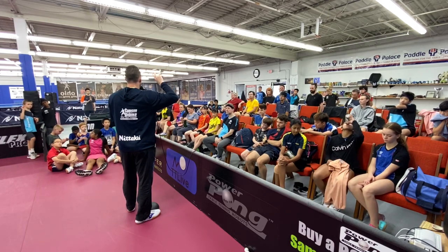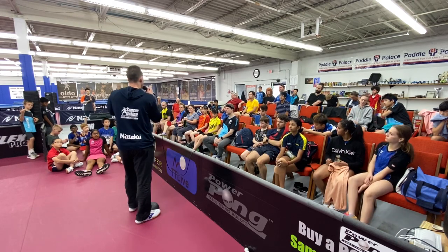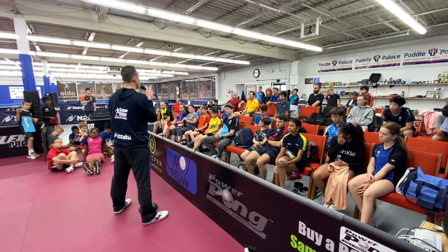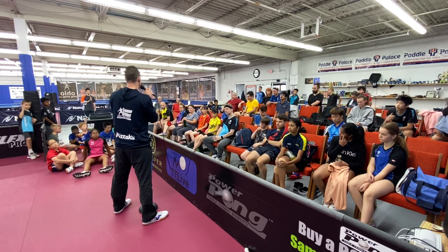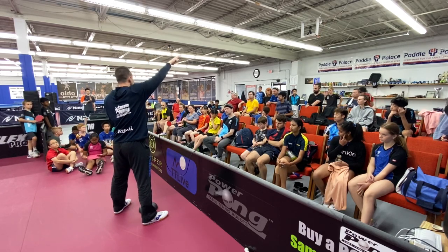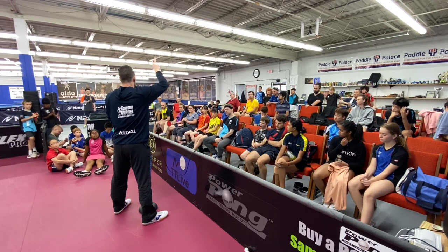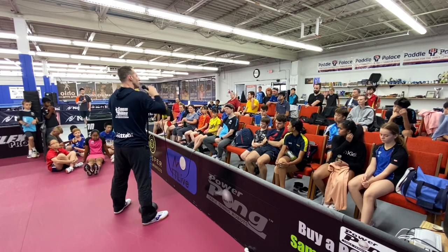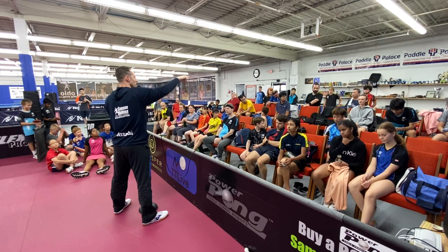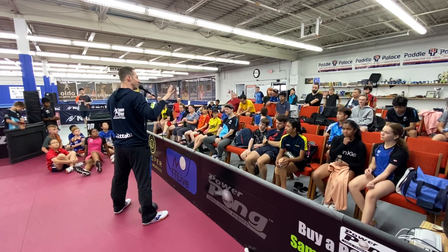The second 12 minutes: short serve, flip anywhere, then free point. You should be able to tell the coach which types of flips and locations are setting up your game best. The third 12 minutes: serve anything — short, medium, or long — and free point. You should tell your coach what's working and what's not. It's very difficult to play tactically smart if you have no clue what's working. Two serves each.